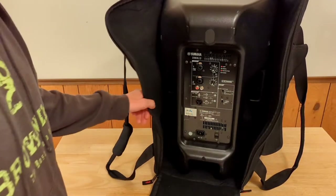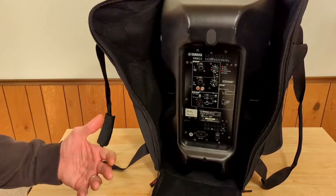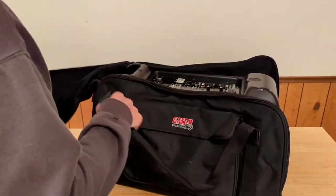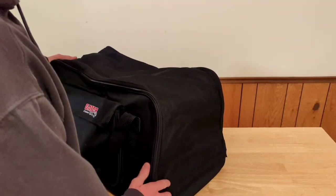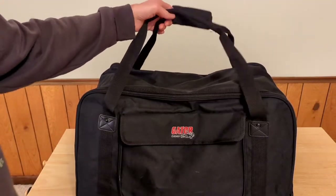To close it back up: grab your speaker, set it down, lay the cover flat, take your top here, flop it over, and start zipping it down on each side. Then secure the velcro right there and you're done. Pretty straightforward.